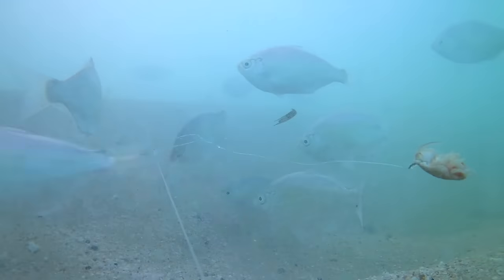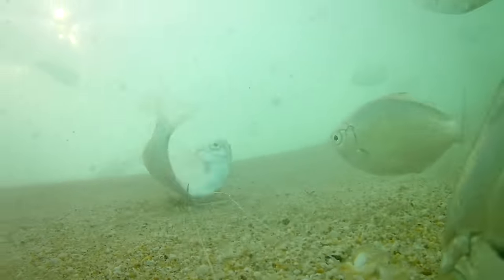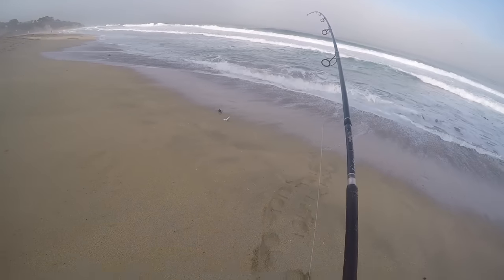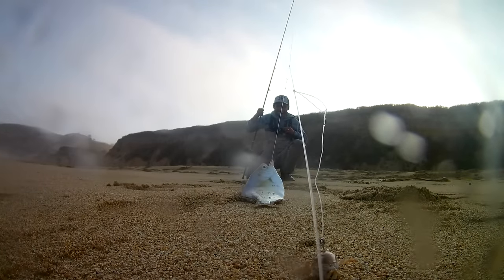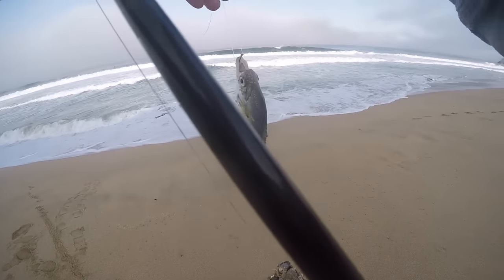Oh, that's a big bite! Whoa, that is a big bite! Oh yeah! Another walleye right here — look at that! Let me fix my camera. Yeah, I got another one — look at that! Baby walleye! He took the soft shell sand crabs.